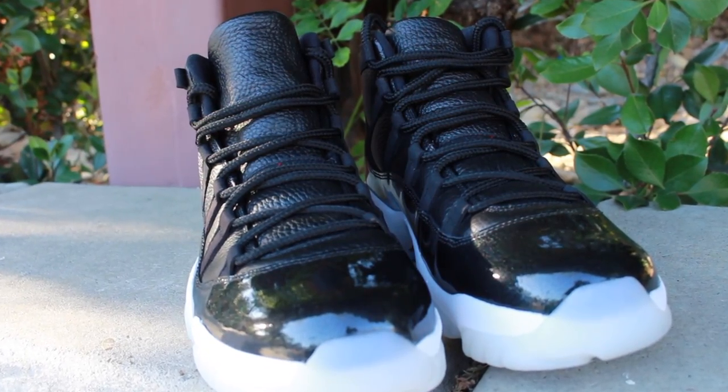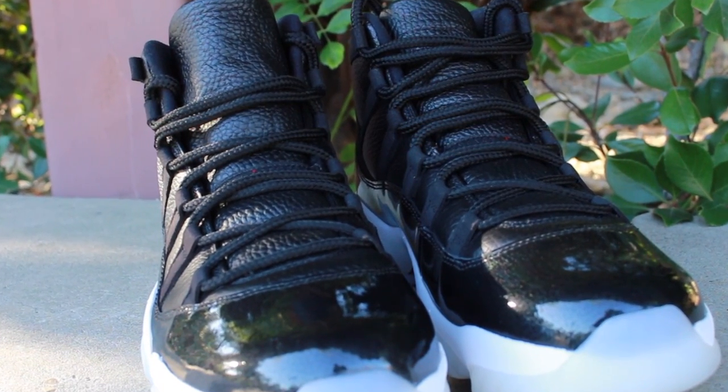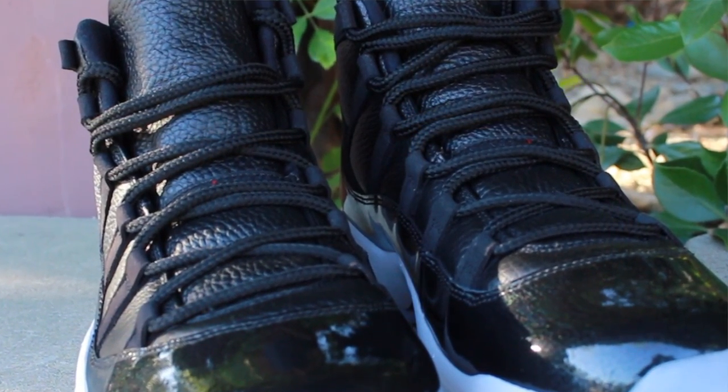You can see that the patent leather also has some shimmery, kind of shiny, glossy textures to it, which I think matches appropriately with this sneaker. So I was glad that the quality was extremely high when it came to the making of this 72-10 sneaker.